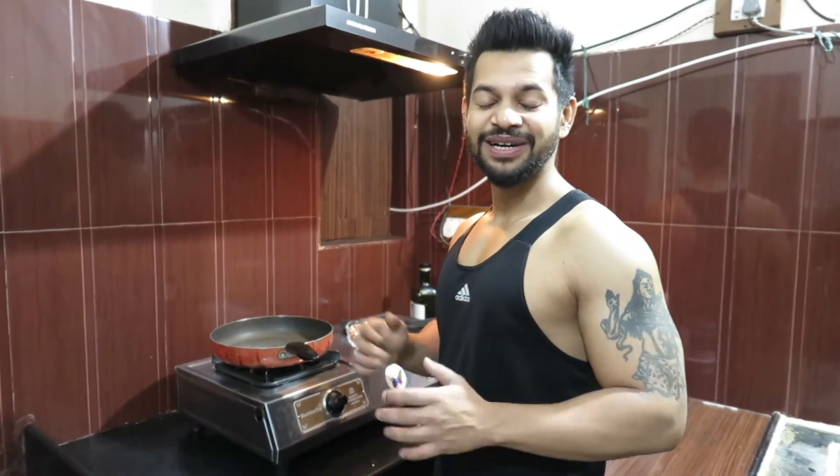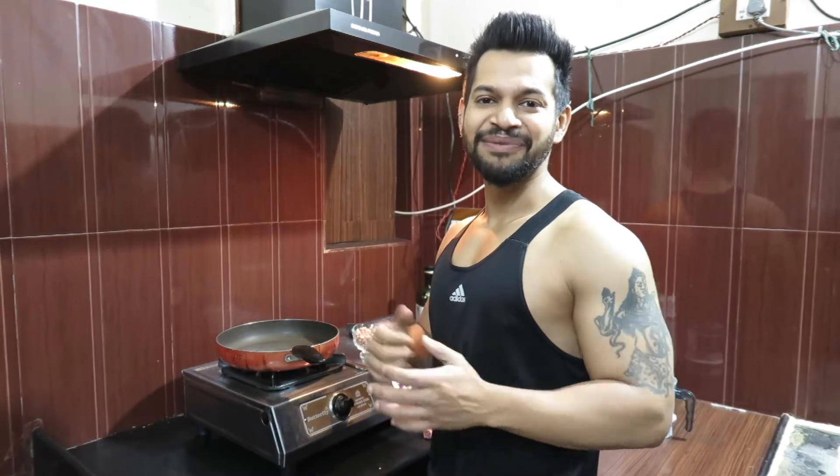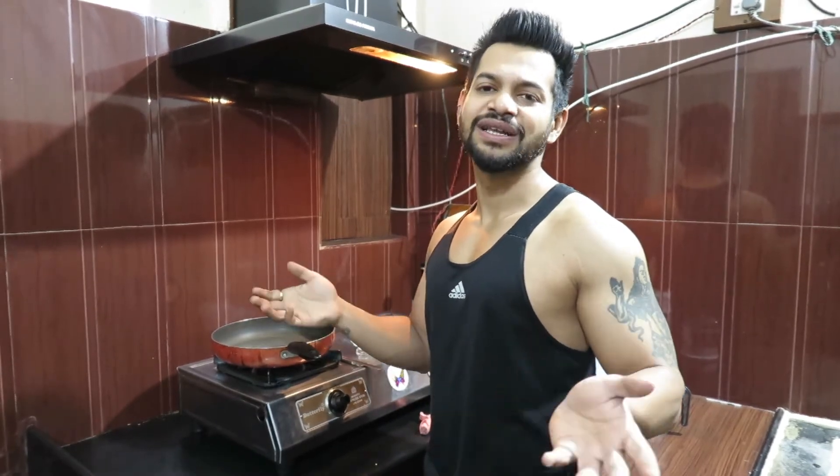In today's episode we are going to make homemade peanut butter. Many people ask me that there is so much hydrogenated oil and so many preservatives in store-bought peanut butter. So I thought that we can make peanut butter at home, from a natural source, and make it very cost-effective.